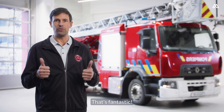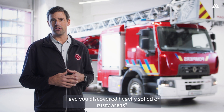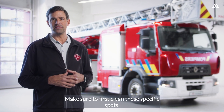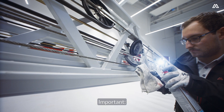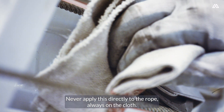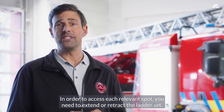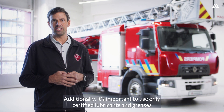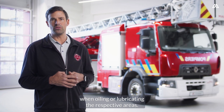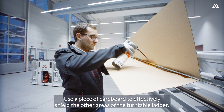Those were the most important points for the inspection. If everything is okay, that's fantastic. If you have found any critical points, let's take action now. Have you discovered heavily soiled or rusty areas? Make sure to first clean these specific spots. For best outcomes, it's recommended to use a cloth along with cleaning products that are free of solvents. Important: never apply this directly to the rope — always on the cloth. If you've noticed that the ropes seem too dry, you should carefully apply more lubricant. In order to access each relevant spot, you need to extend or retract the ladder set. Additionally, it's important to use only certified lubricants and greases when oiling or lubricating the respective areas. Use a piece of cardboard to effectively shield the other areas of the turntable ladder.